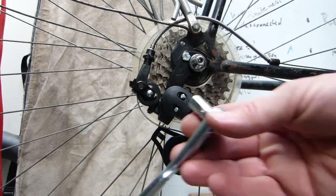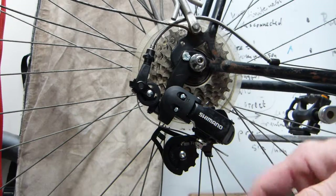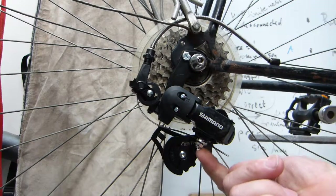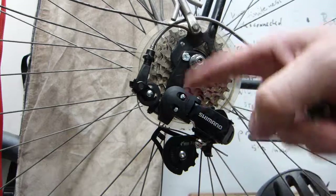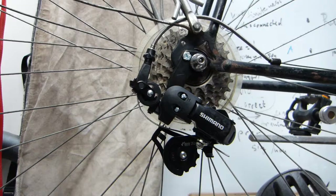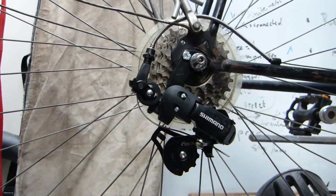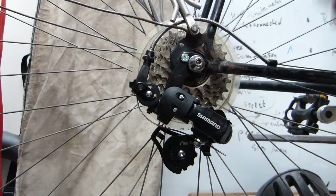Mounting involves a single 9mm socket like this, or just a simple wrench. There are two bolts to deal with: one for the cable clamp, and one for the hanger bracket. The derailleur is also held in place by, in this case, the quick axle here, or your axle lock nut or lug nut.